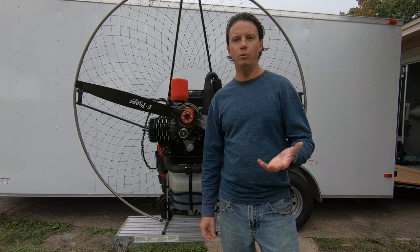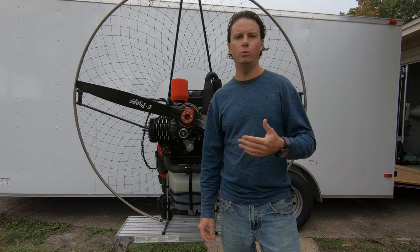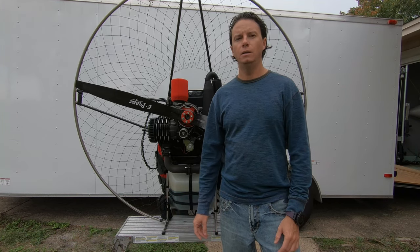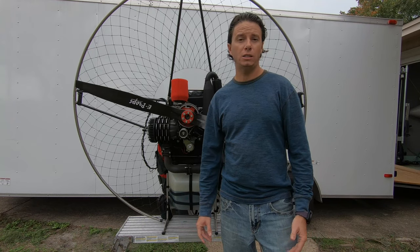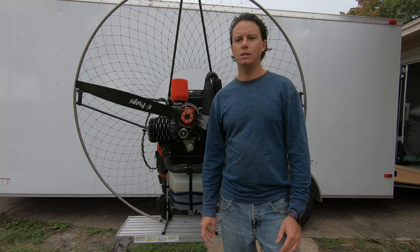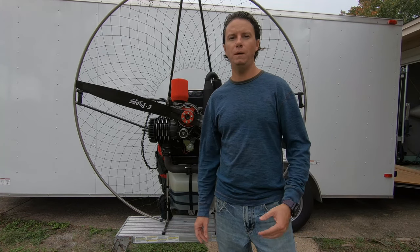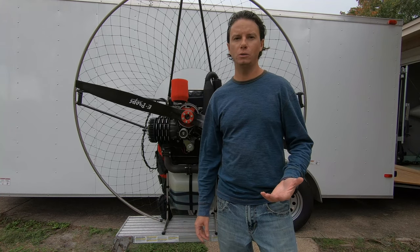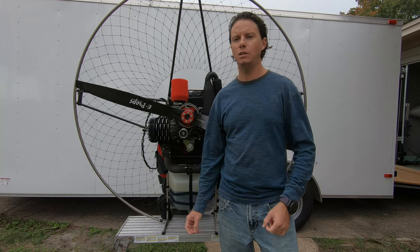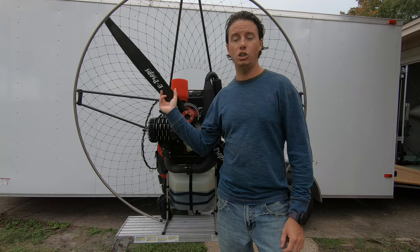Let's talk about the clutch paramotor. There's a lot of talk out there about whether you should have one or get a paramotor without a clutch. I always say get a paramotor with a clutch — the benefits far outweigh the drawbacks. Sometimes the clutch might break, but that's pretty rare. The benefits outweigh it so much more than not having one.